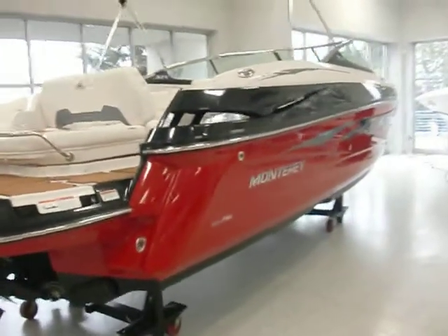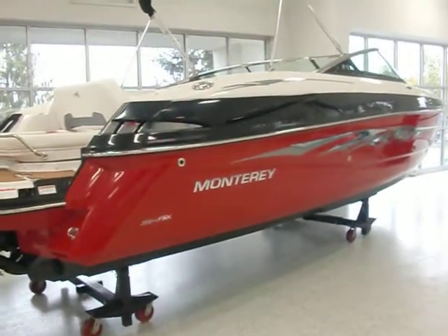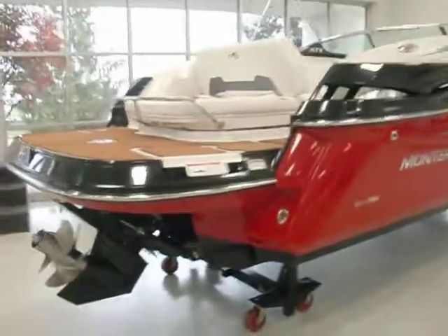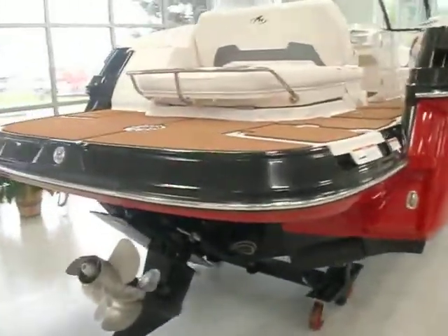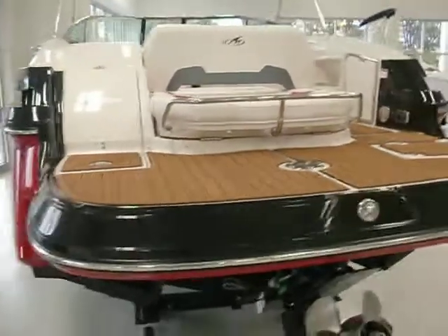This boat's powered by a 350 mag, 300 horsepower Bravo Three stern drive. More of the c-deck here on the transom on the swim platform.